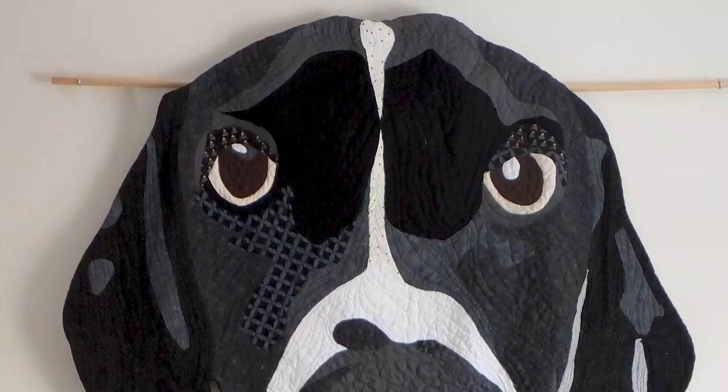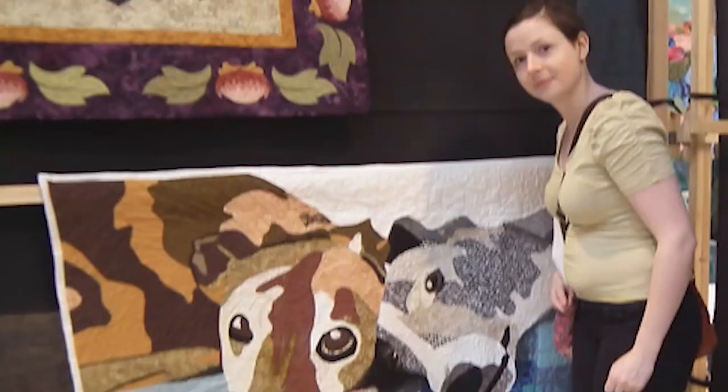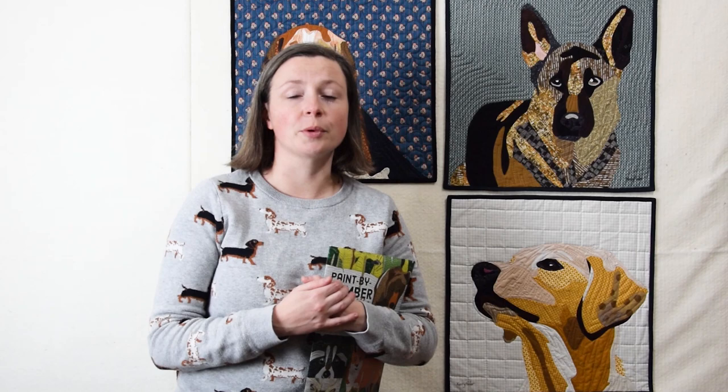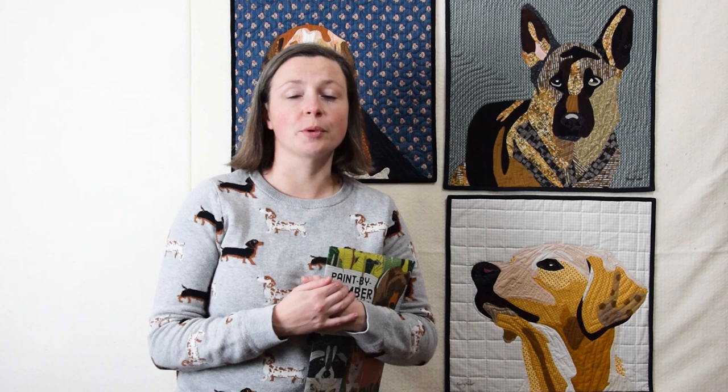Over the last few years I've made quilts of moose, bears, lots of different dogs, including of my own dogs. My first pictorial quilt was Penny and Fletcher which featured our two greyhounds at the time. I was also lucky enough to win a ribbon at MQX in 2019 with my quilt Potato Hank.